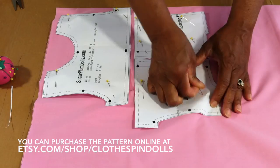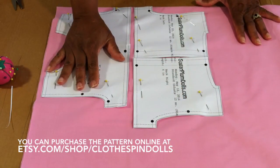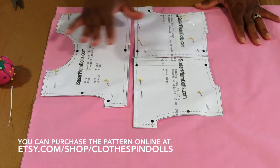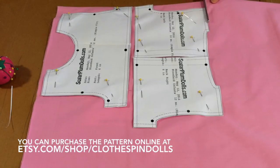This dress pattern is very versatile — and I shouldn't limit it to just a dress, because you could also create just a simple top out of it. Anyway, I've got it pinned down so I'm going to go ahead and cut.